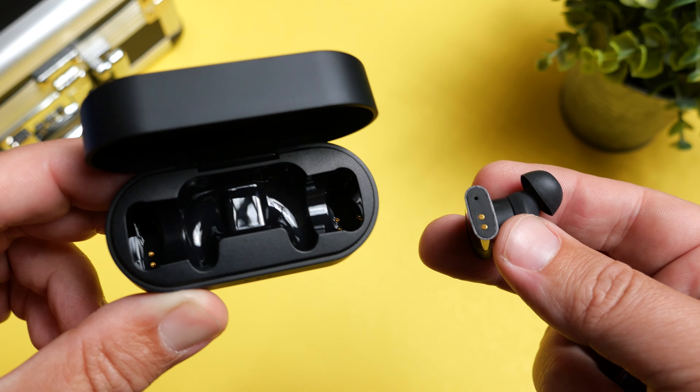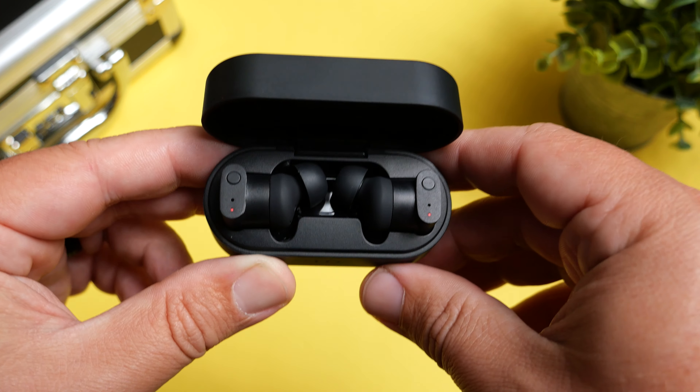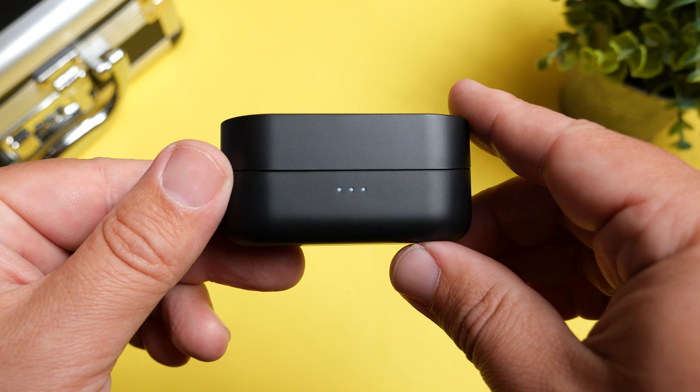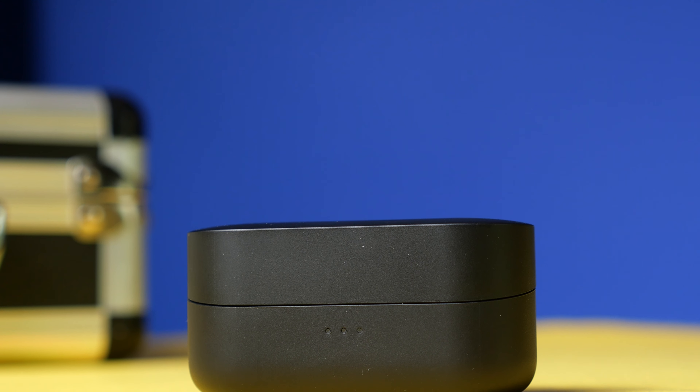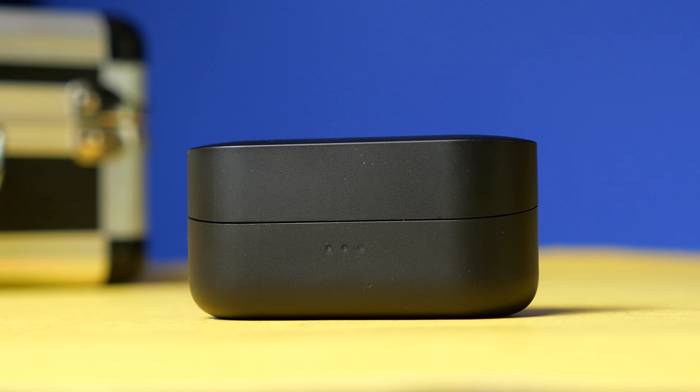Battery life is very impressive on both ends. With the ANC off, you can get 12 hours out of the earbuds with around 48 hours using the case. With the ANC on, you're still going to get 8 hours out of the earbuds and about 32 hours using the case. I didn't find that these have fast charging, which is kind of a bummer — there are so many times I forget to make sure my earbuds are charged, and I always like to just throw them in the case to get one to two hours of use on a five to ten minute charge, but sadly these don't have that.